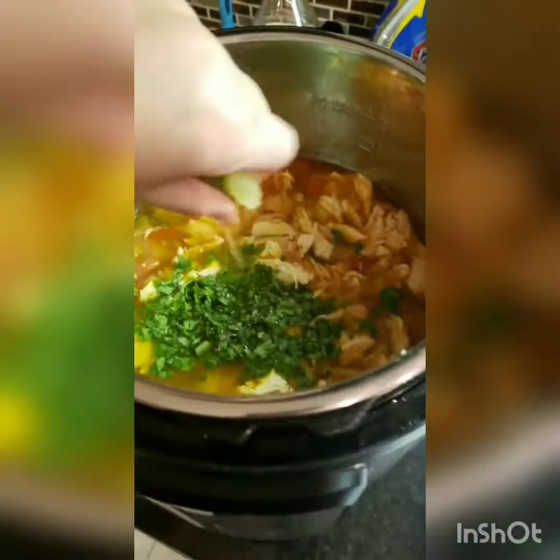Pour your chicken out and shred it, then pour it back in your instant pot. Drop in some cilantro and squeeze a whole lime in there — I obviously meant lime, not lemon.